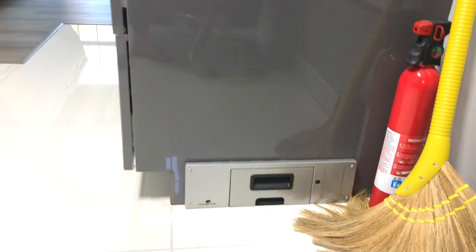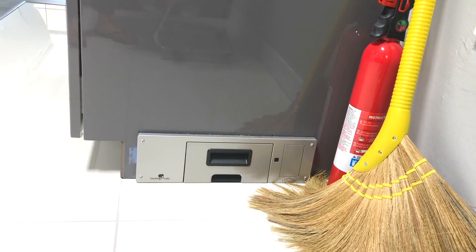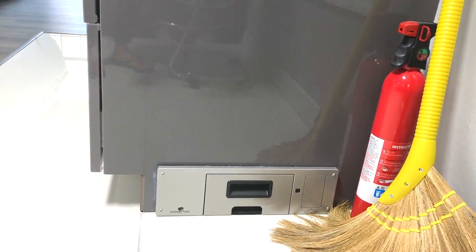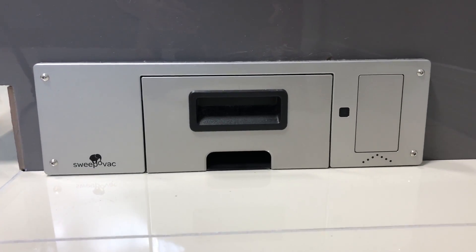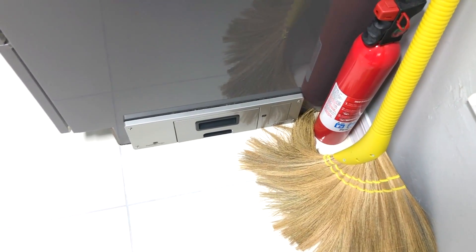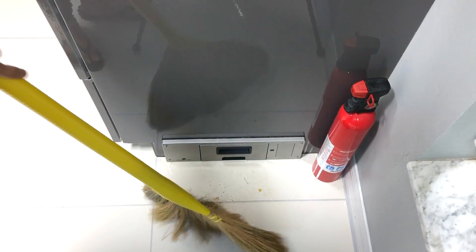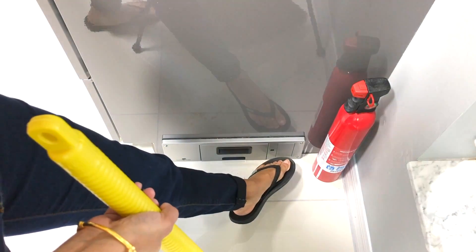Number nine: I have a built-in vacuum in the kitchen. I gather all the dust from the whole kitchen into this area and then use this built-in vacuum. This vacuum sucks all the dust very quickly and efficiently with just the touch of a button.